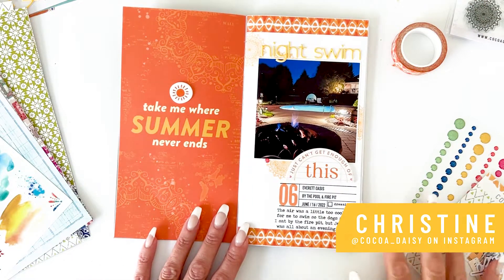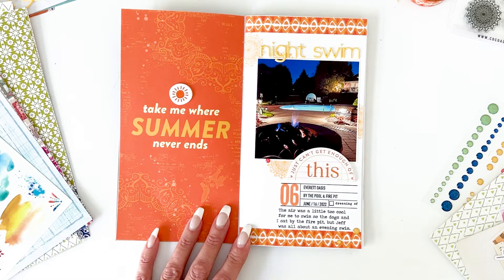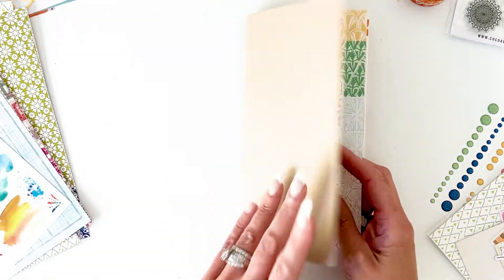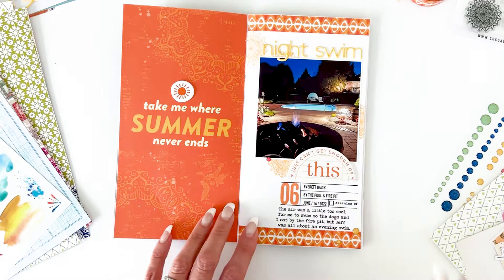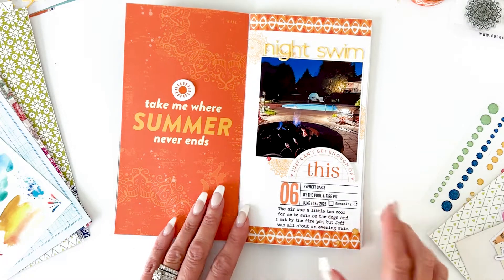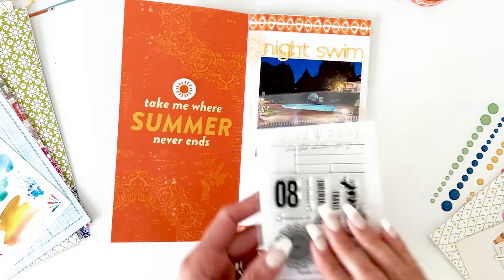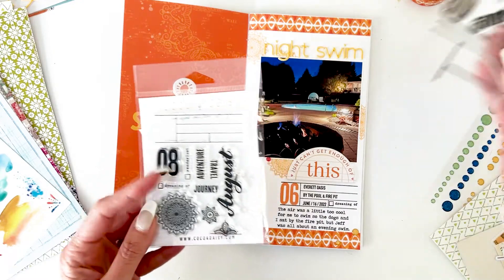Hey everybody, it's Christine with Coco Daisy and I'm going to share the layouts that I did using the traveler's notebook memory keeping kit. This is using the Spice Market collection, which was our August collection. This kit comes with what we call a simple Dory booklet, and I've created a couple of layouts that I'm going to walk you through. One of the things I used on both layouts is a stamping layout that we've been continuing — we started in June.